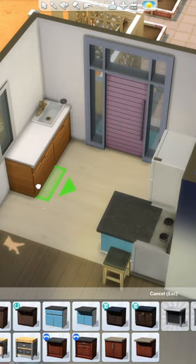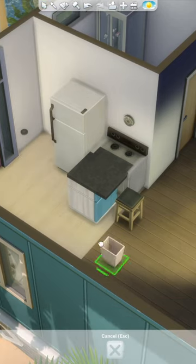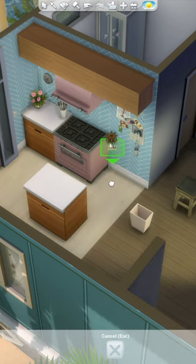Day 19 of renovating Oasis Springs in The Sims 4, and today I'm giving the Sandtrap Flat House a colorful new kitchen. The kitchen was originally really small, but during the exterior renovation I actually added some space onto the house, so we're going to be able to make it a little bit bigger.